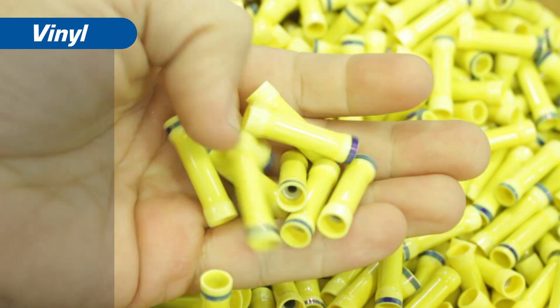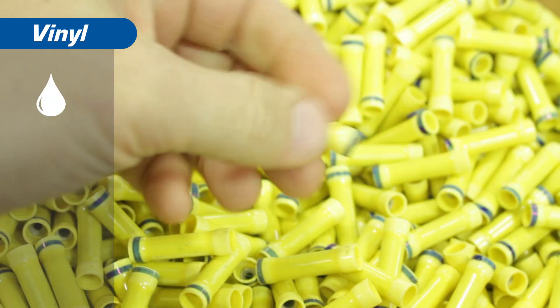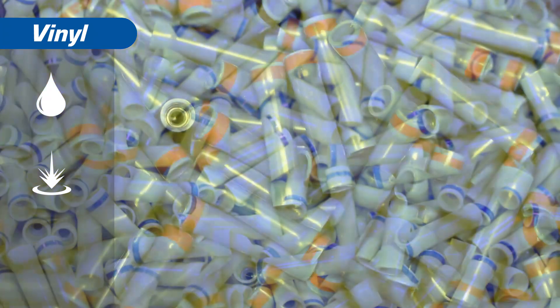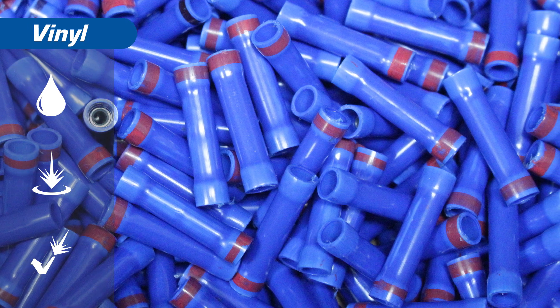Vinyl insulation is next. This insulation is useful in applications where moisture, oil, and other contaminants are not a concern. Vinyl insulated terminals also offer abrasion resistance, making them suitable for a wide range of applications.